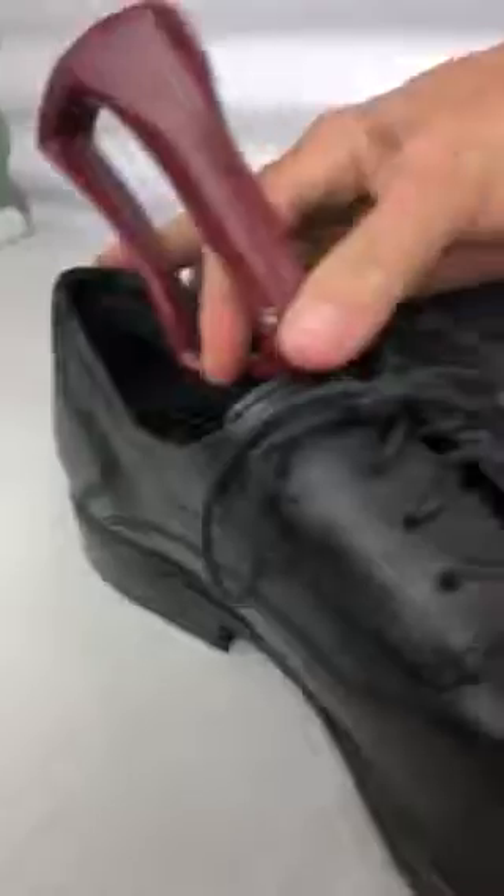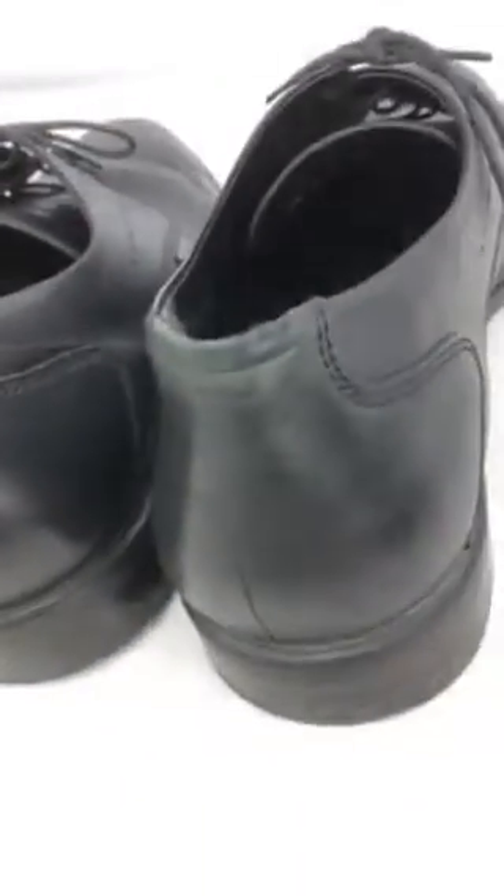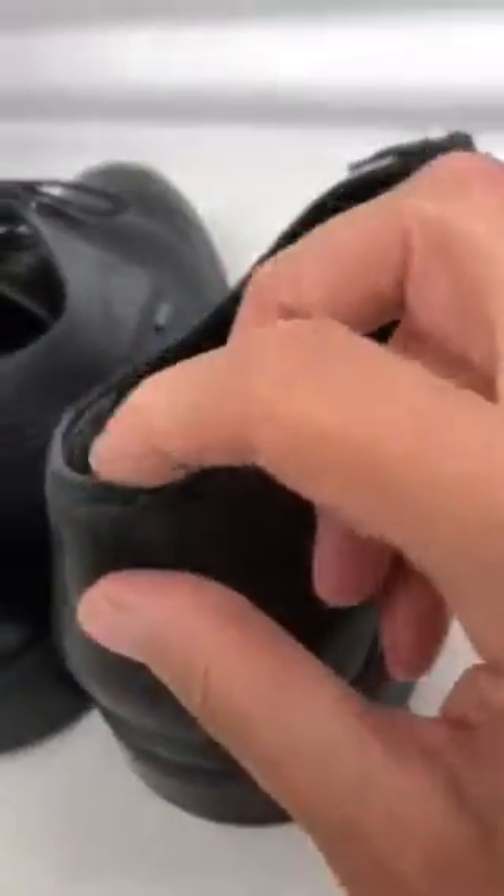Now we are going to take the insoles out. Pull that one out and pull the other one out, and then we can see. We can see the heels now. This is a little bit worn, I suppose from slipping your heel in and out right there.